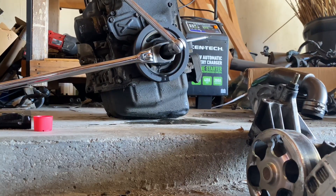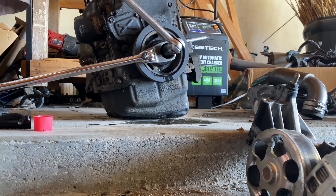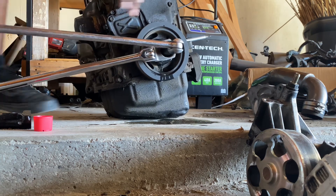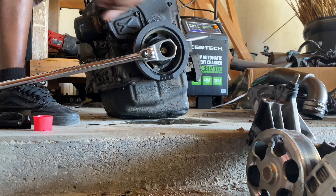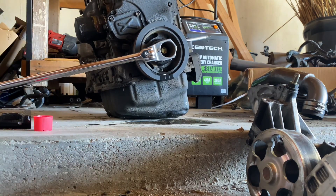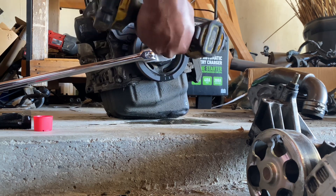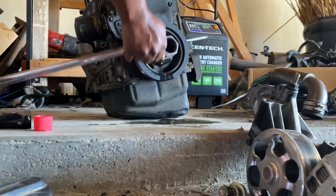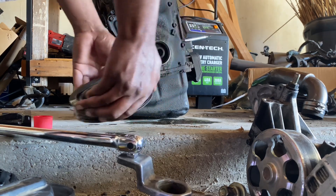I'm just going to use the force off the other bar to crank it down — and that's pretty much it. Then you can just wiggle it off. Pretty simple, a lot more easier than B series and D series.